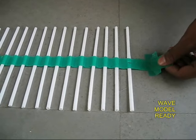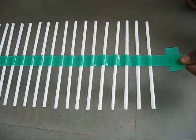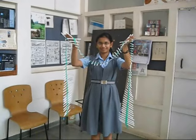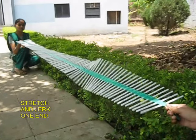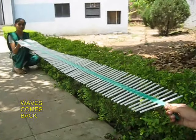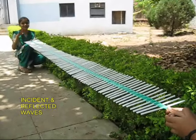Remove the tape from the floor and you can see this girl lifting these straw waves. Ask a friend to hold the other end, and if you give a tap from one end you see a reflected wave coming from the other. Your friend can try it too.